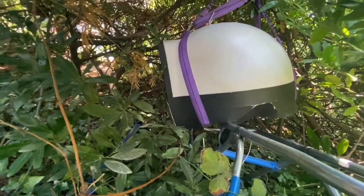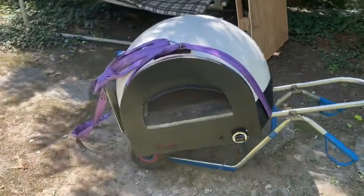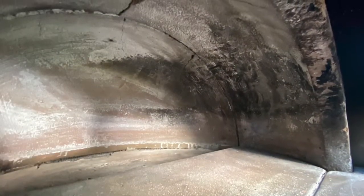Welcome back to the channel. You may have seen my last video, linked in the description, where my two thousand dollar pizza oven crashed into the bushes and was completely cracked, as you can see in the images here. I was really quite upset about just throwing the oven away after it hit the floor so hard, so I wondered if I could take the chance to repair it.